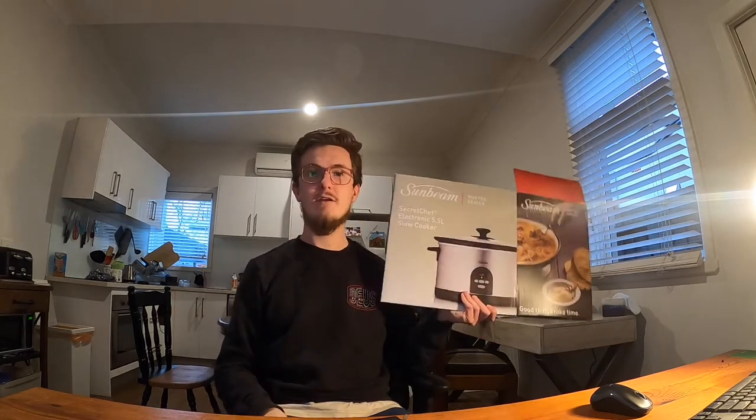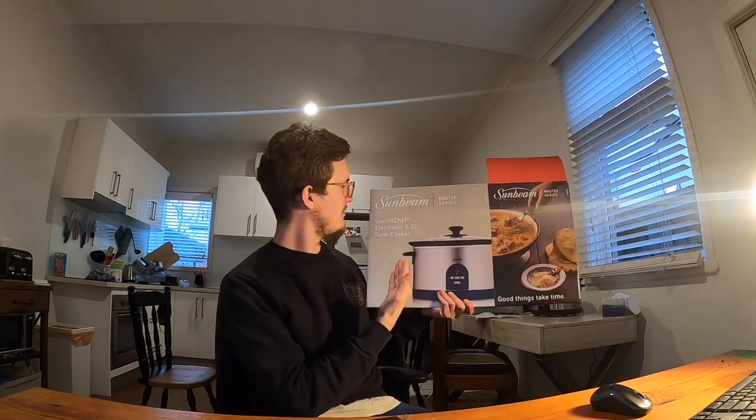Hi guys, it's me, your friend Jordan, and today I will be reviewing the Sunbeam Secret Chef electronic 5.5 litre slow cooker.